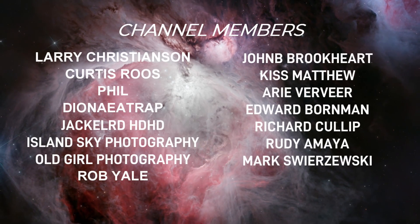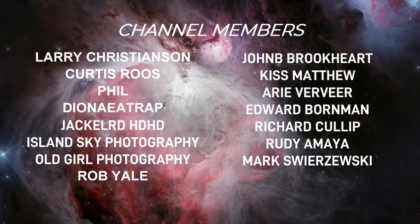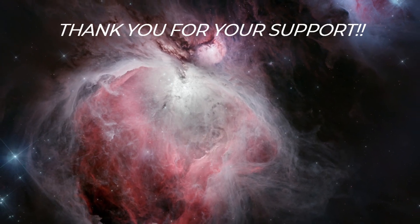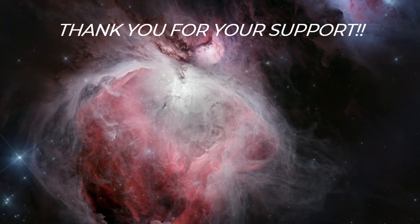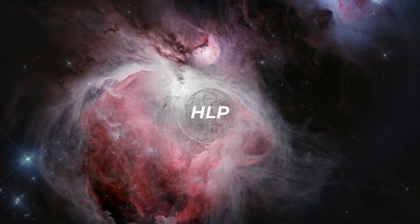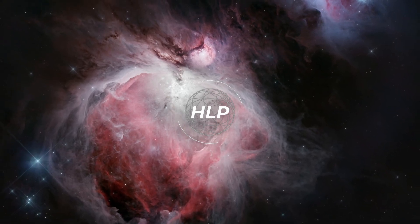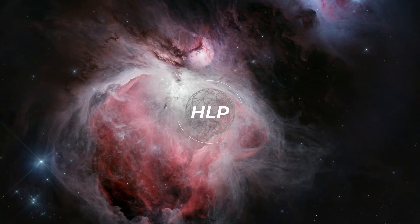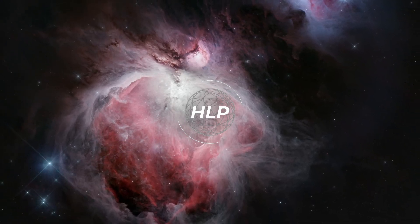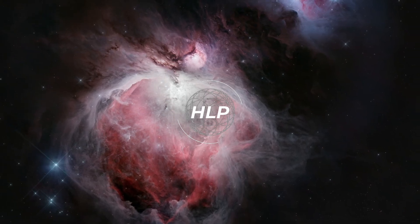I hope you found this video useful. If you did and want to help support the channel, check out that Join button and consider becoming a Hidden Light Photography member — there are lots of perks and your support helps me bring you more content. Hit that channel icon and subscribe so you don't miss out on upcoming content. Drop a comment: when do you use linear fit, and do you crop before or after? Check out that next video, and until next time — clear skies!